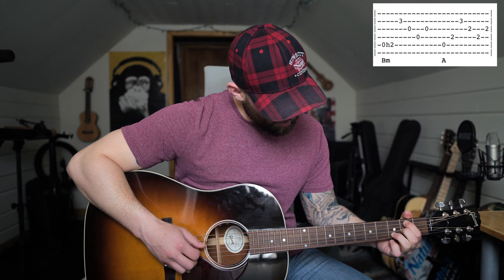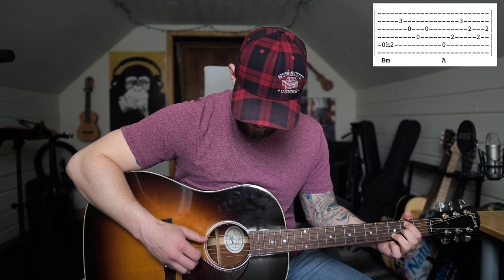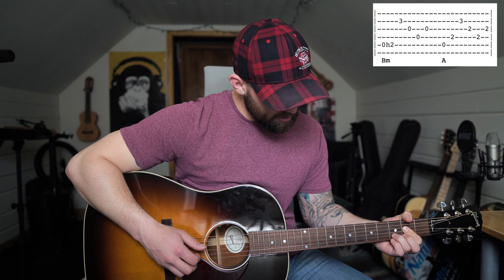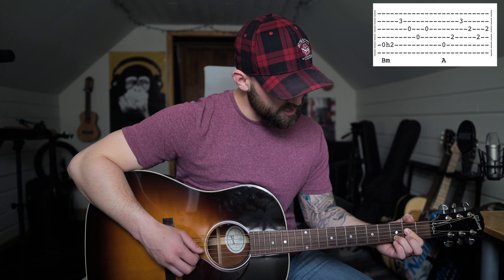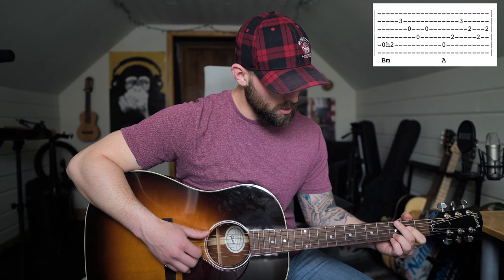Coming off of that D it goes: five, four, two, three, four, three — then the same pattern with the right hand when you switch to the A. You keep that index finger on the second string of the third fret. So all together it sounds like this.